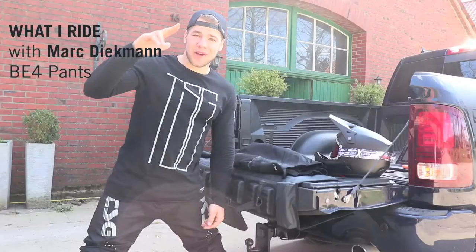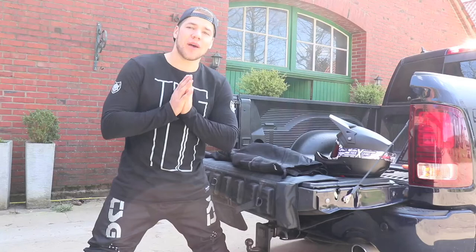What's up guys, Mark Dickman here, checking in with you to talk about what I ride when I take out my downhill bike. I'm using the brand new TSG BE4 downhill pants, and what I like about it the most is that they're super stretchy.